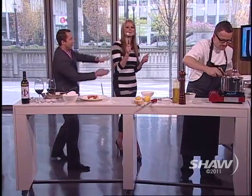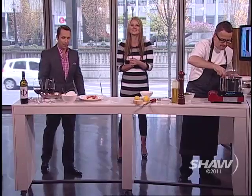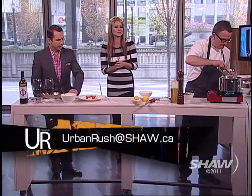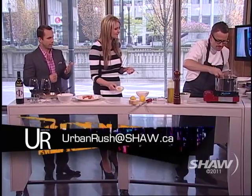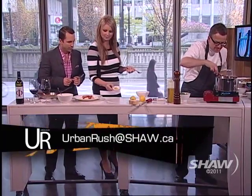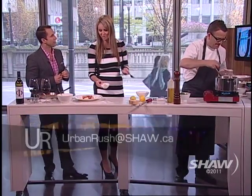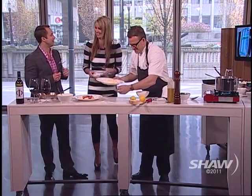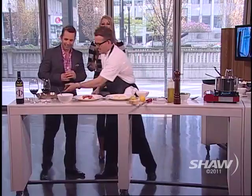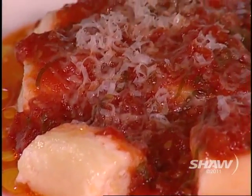For a copy of Rob's recipe you can email us at urbanrush@shaw.ca, so you can make your own delicious gnocchi at home. Did we use the lemon zest? There was lemon zest inside the gnocchi — in the gnocchi. Rob was worried about you getting it on your dress. We're going to take a break, and Ryan Leach will be joining us.